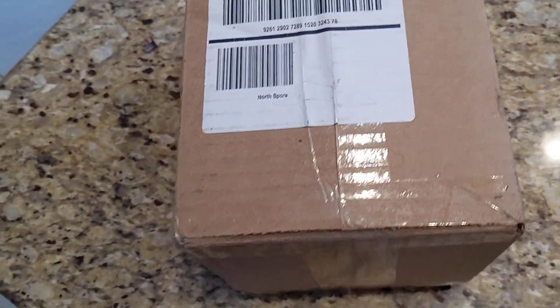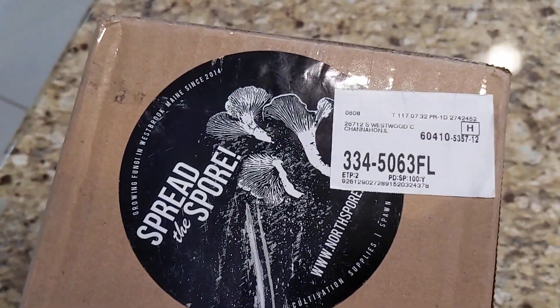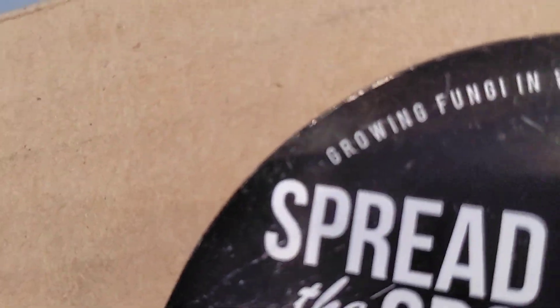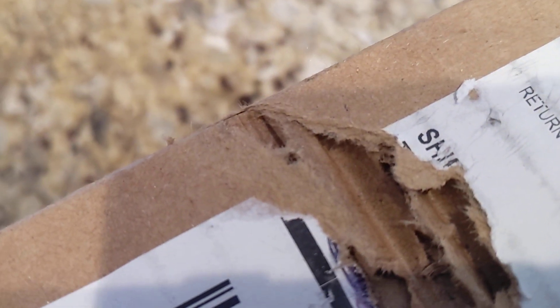This is the unboxing of my mushrooms that I ordered. This would be episode one of the series I'm going to do regarding the growing of mushrooms — not the psychedelic kind, but the cooking kind.